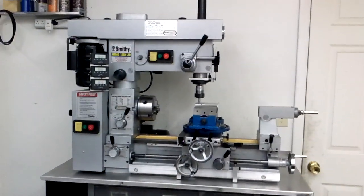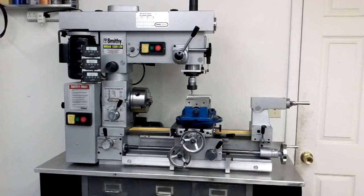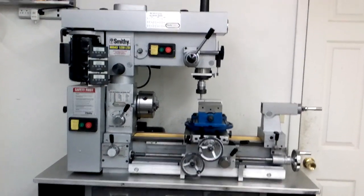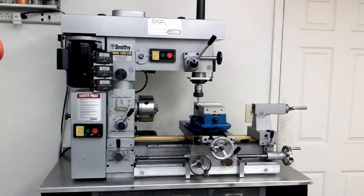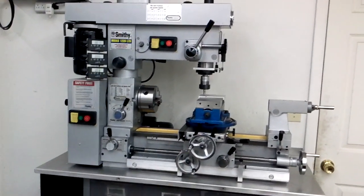I'm going to continue to shoot videos — there are a couple other things I'm going to address on it. These things take this machine, in my opinion, and made it into something that I can create some pretty good stuff on. So for what it's worth — enjoy.